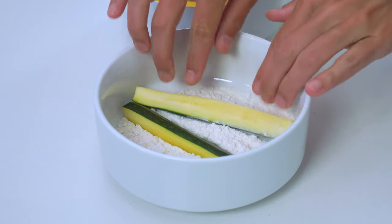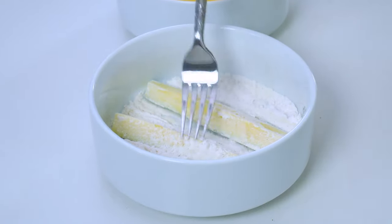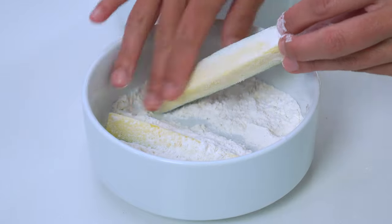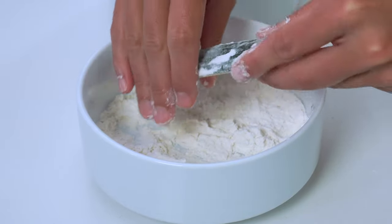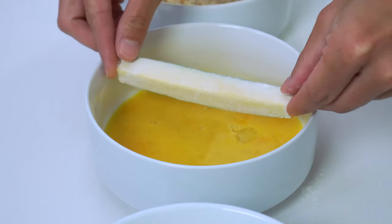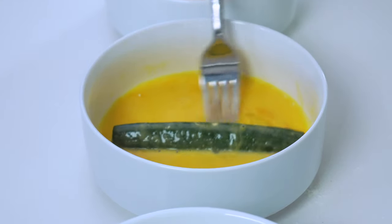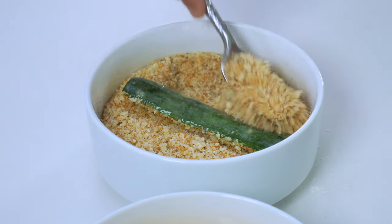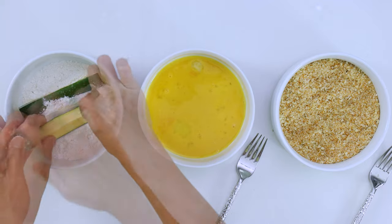Add two to three zucchini slices to the first bowl of flour and toss until they are well coated. Rub the flour down the sides of each slice to ensure every bit is covered — the coating won't stick to the areas that are left untouched. Shake off any excess flour, then dip the coated slice into the egg wash. Using a fork, toss the zucchini and then pick it up to let the extra egg wash drip off. Finally, place it into the third bowl with the breadcrumb mixture, pressing it in to make sure it really sticks, then shake off any excess. Repeat this process with the remaining strips.